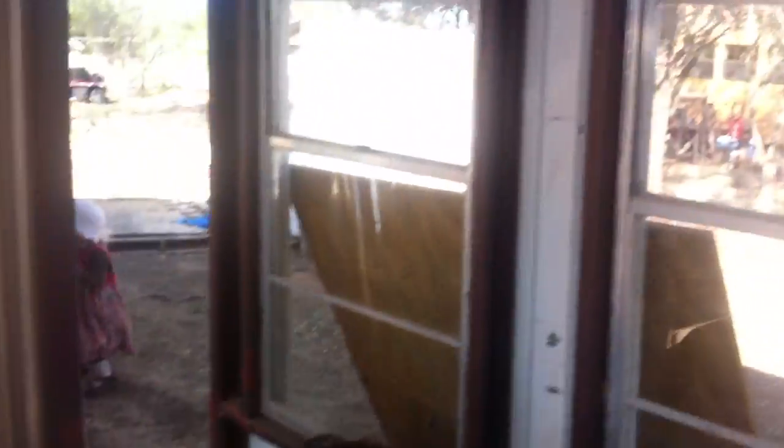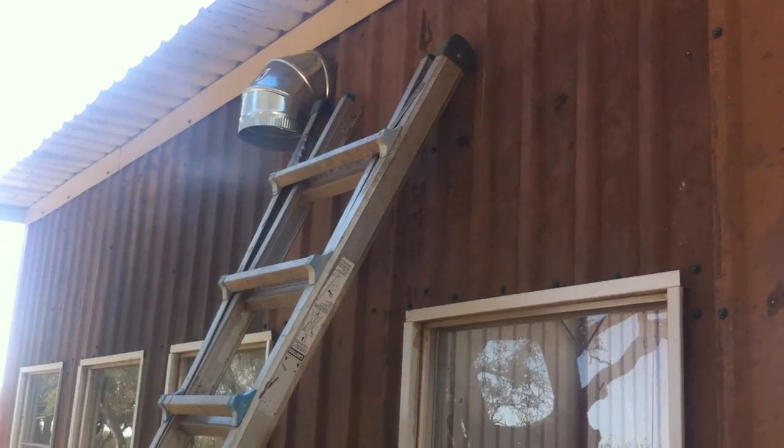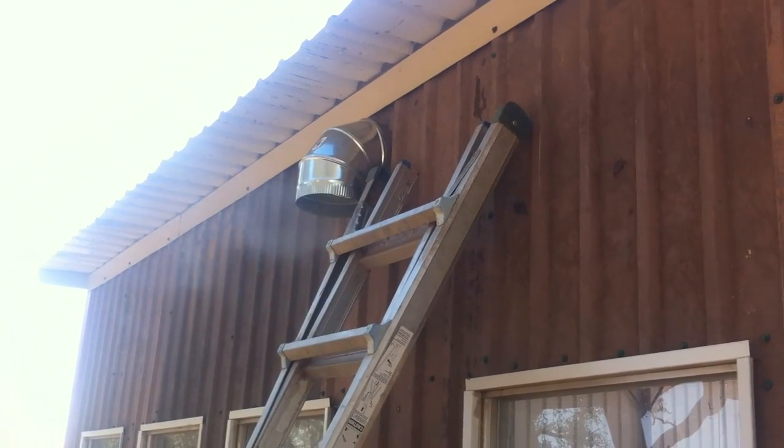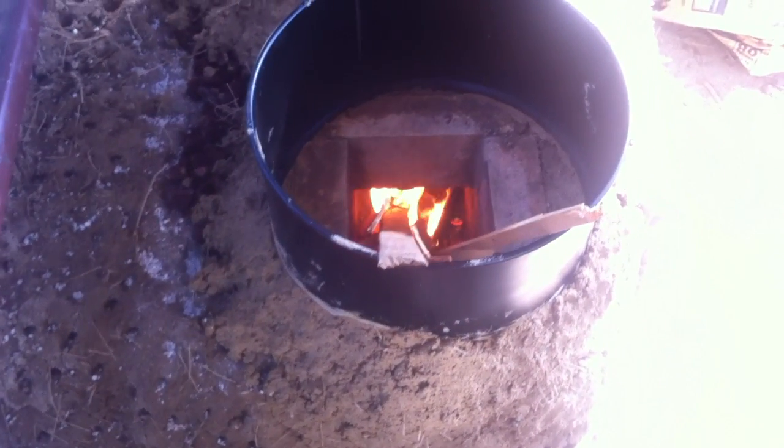It exits up here. Let's go see if there's any smoke coming out — there's smoke right now. They say it takes eight to ten minutes before there's no smoke. It takes a while for the whole thing to get heated up, but once it gets heated it should really start to go.